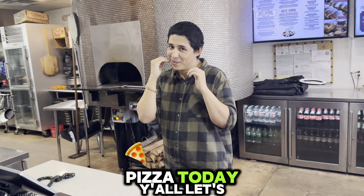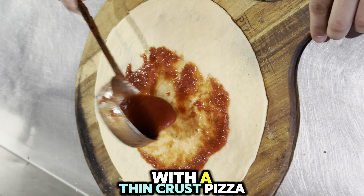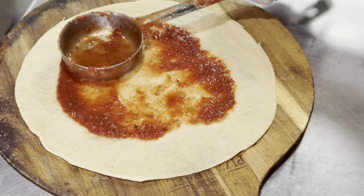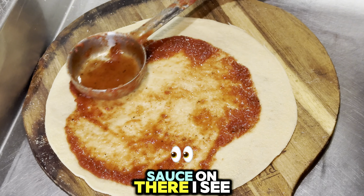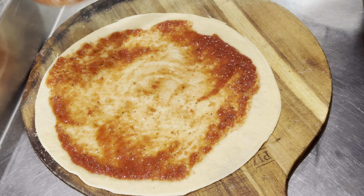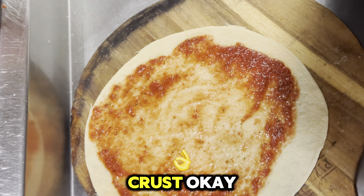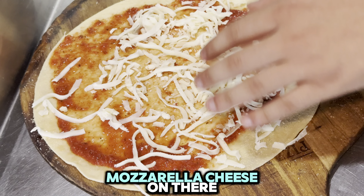I'm trying the cashier's pizza today, y'all — let's go! We started off with a thin crust pizza, spreading out some pizza sauce on there — a little light coat, leaving a little room for the crust. Okay, now we get some mozzarella cheese on there.